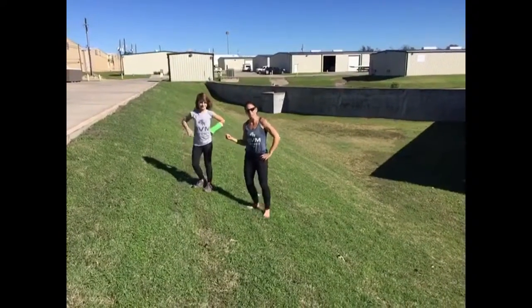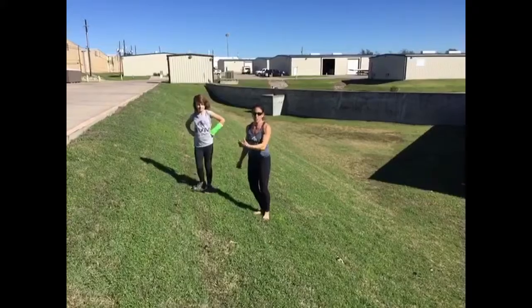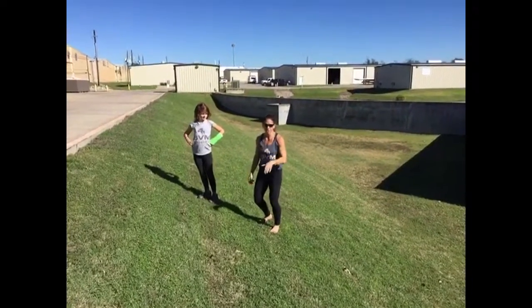Hi, Valerie Hunt here with Megan Hunt, and we're going to do directional pulls. We're going to use a hill, but you can use a straightaway.